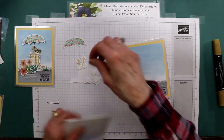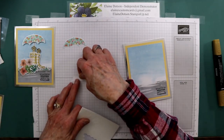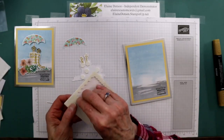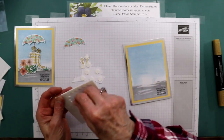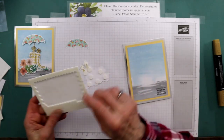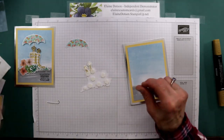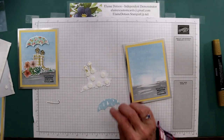We're going to put quite a few dimensionals on here because I don't want it to collapse. Then we're going to take some mini ones and put one behind each of these guys' heads because I don't want them to get saggy. I'm going to put a small one right there and then the larger ones behind the umbrella.